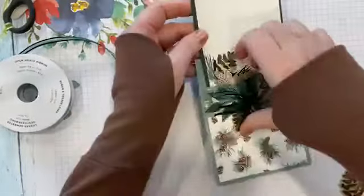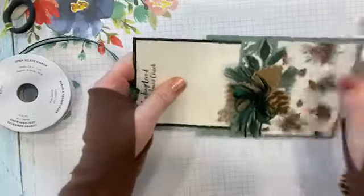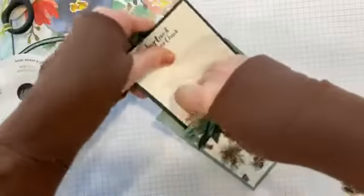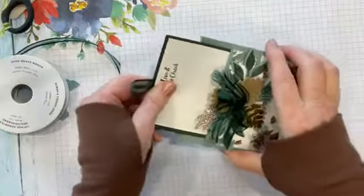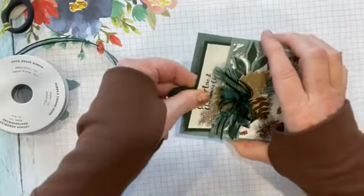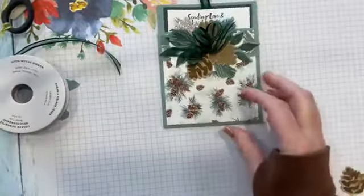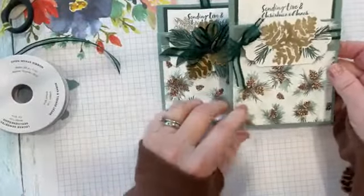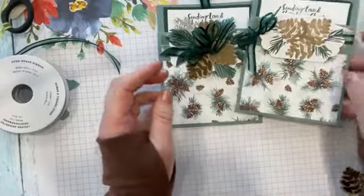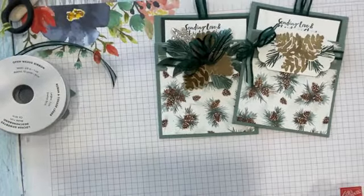I'll go over it with my Evening Evergreen pen and fix that, make it darker. So this is our other pocket card. We've got this one and we have this one here too — it's more simple. Both cute cards. I hope you enjoyed that, and I will look forward to seeing you Monday evening for Mystery Stamping. Take care.